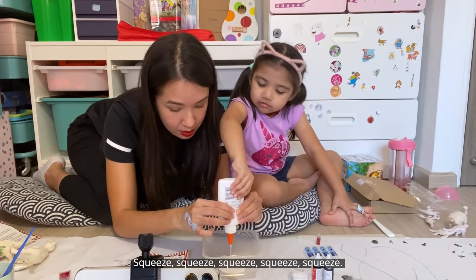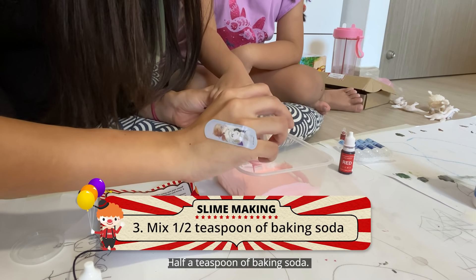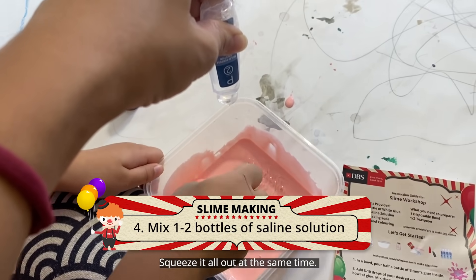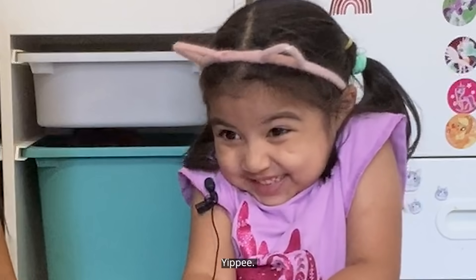So half a bottle — squeeze, squeeze, squeeze. Mix it up real good. Half a teaspoon of baking soda. Squeeze it all out at the same time. Already becoming slime! Glitter is also... important. I was going to say pretty, but yeah, it's important.